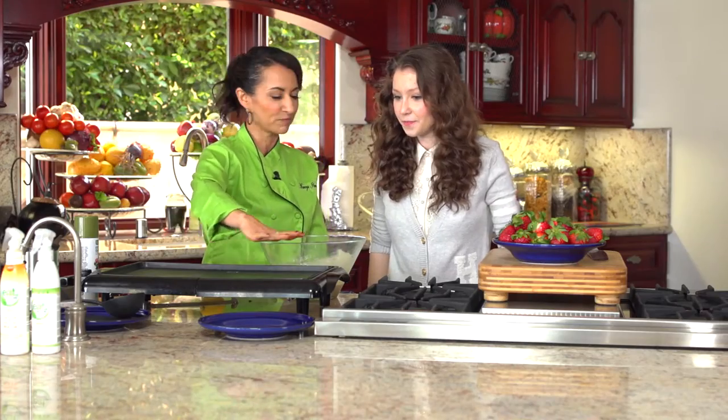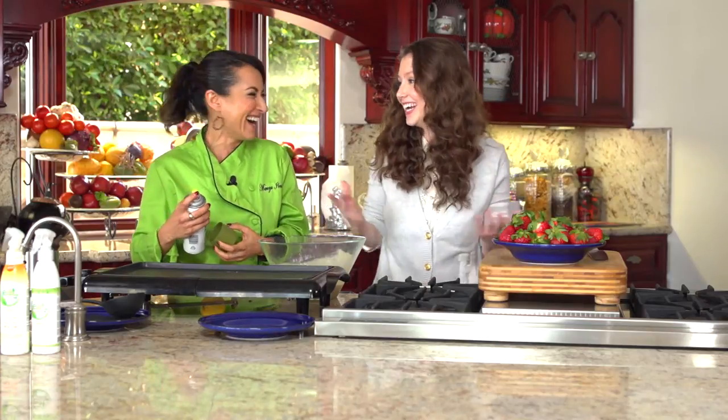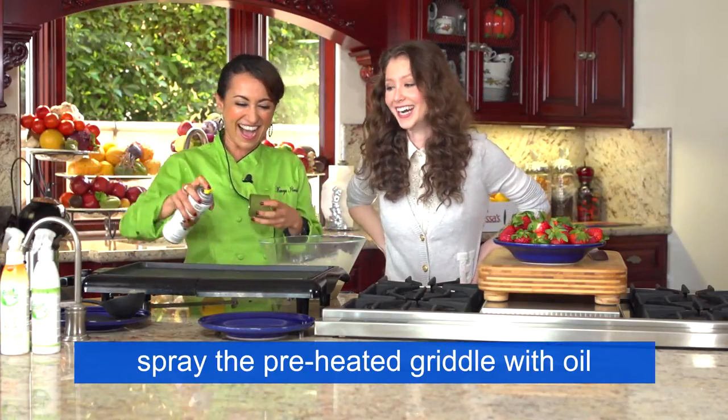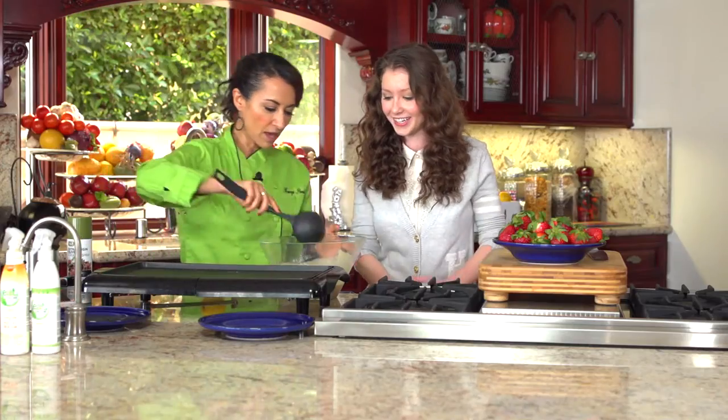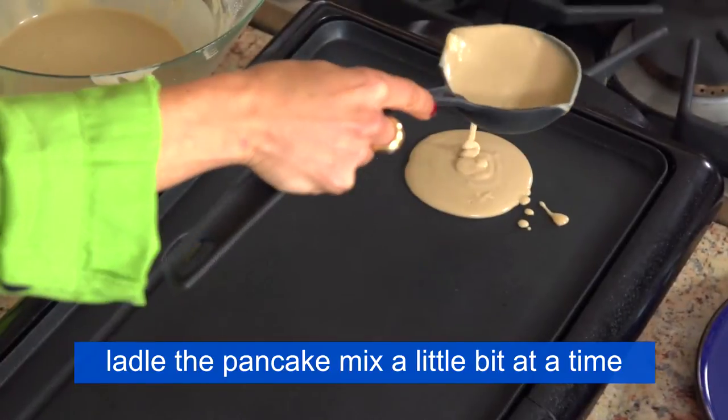So we've got a hot griddle. Can you just kind of run your hands over that to feel the heat? Don't touch though. I've got a little bit of oil on there so that our pancakes don't stick. I'm going to turn the heat down just a little bit so we don't burn these babies. Then I'm going to take our spoon and ladle the batter on just a little bit at a time.